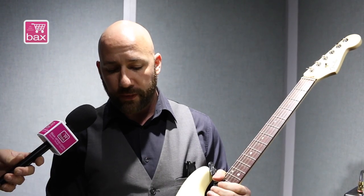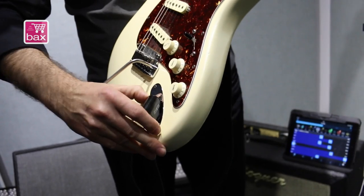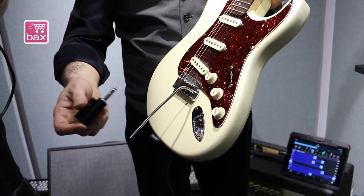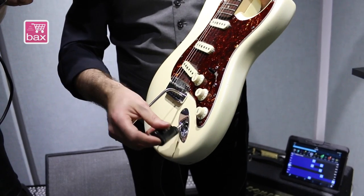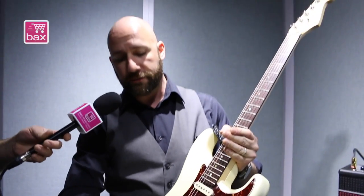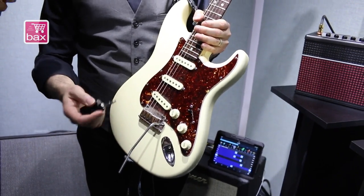It has a neat little feature — it's quiet. When I plug it in or unplug it, it doesn't make a distorted noise. I just plug it in and it works. When I pull it out, it's completely silent, which makes switching instruments really quick and easy.